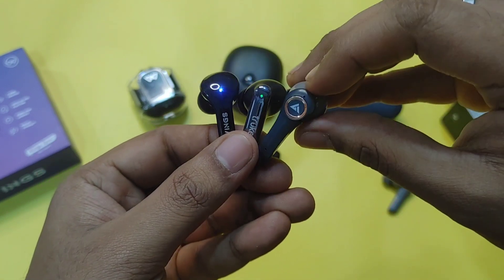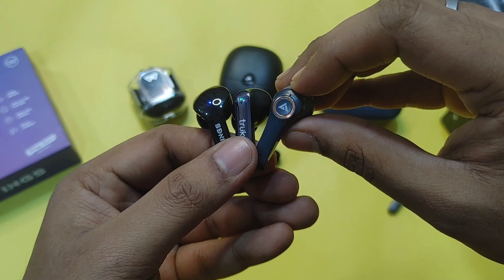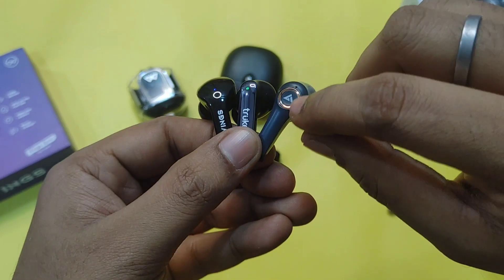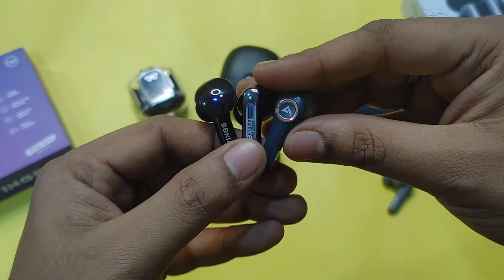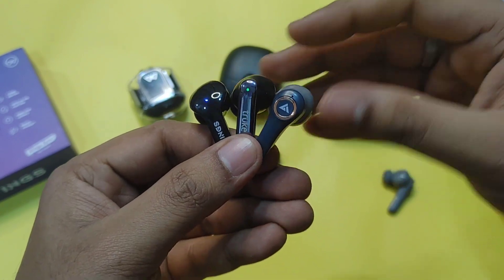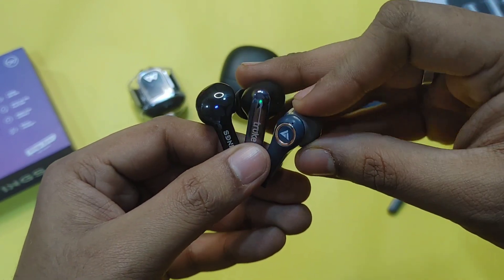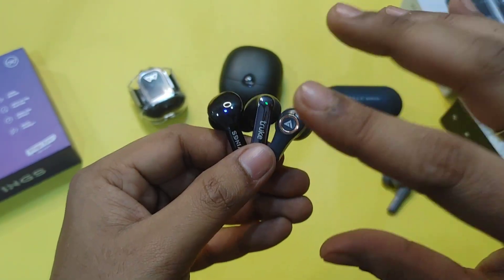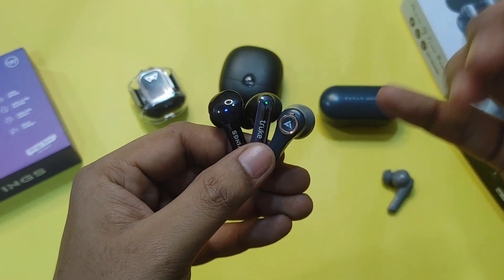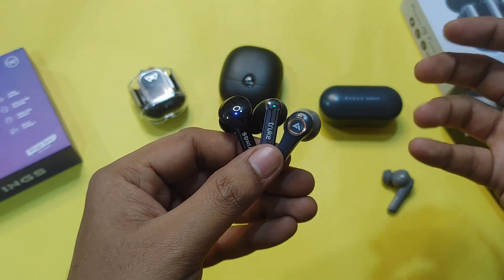The Boult X30 has a matte finish with a bold design and a golden ring accent which looks elegant. In terms of design, I rank Boult first, Truke second, and Wings Phantom 345 third. All three have ENC microphones, with the F1 Ultra featuring 3 ENC mics.